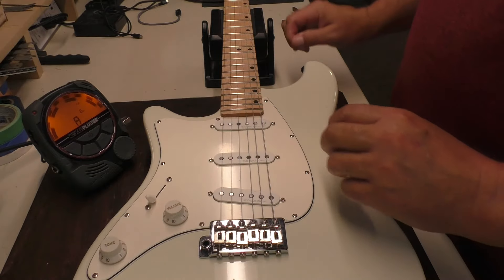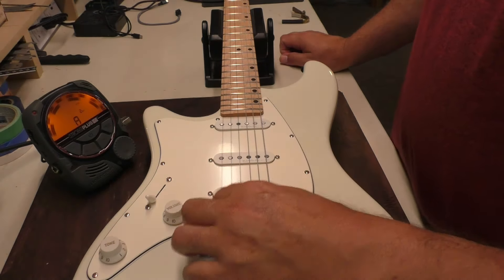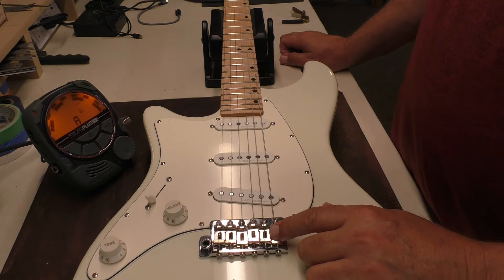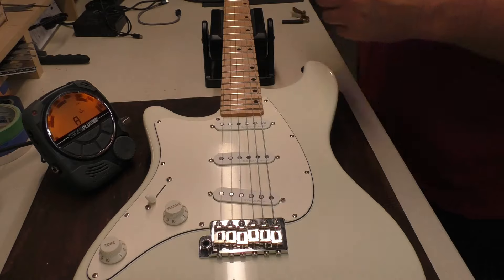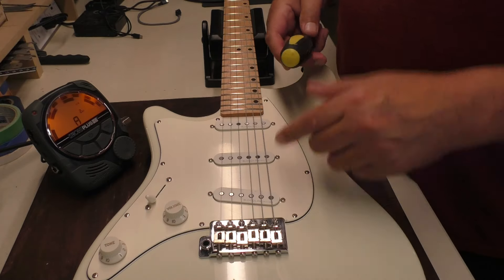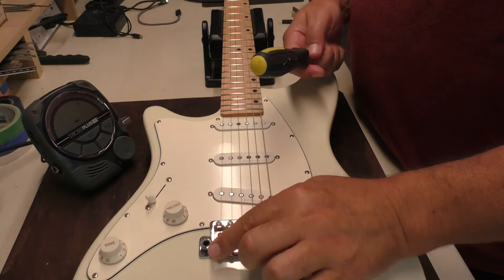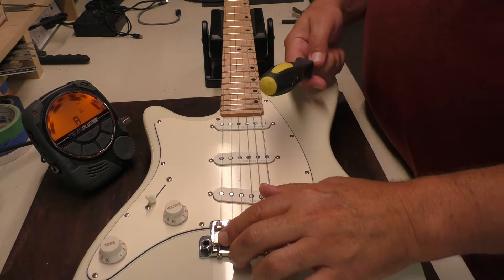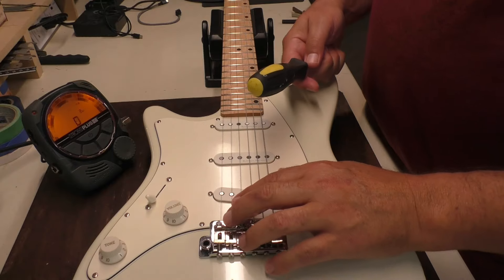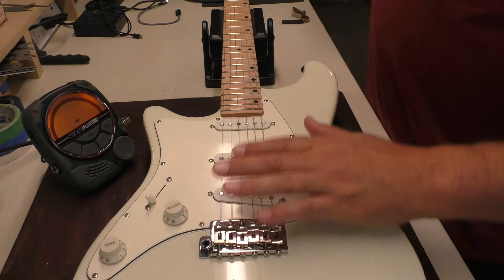I think what I'm going to do, before adjusting it completely, is stretch these strings out again and do the intonation. These Strat-style bridges are super easy — we just take a screwdriver and move the saddle back and forth. If we want to sharpen the string, we move it forward to shorten it. If we want to flatten the string, we move it back to lengthen it.